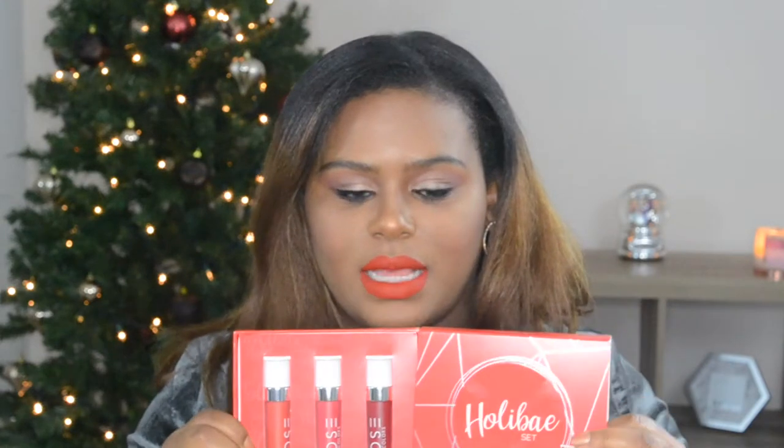I couldn't talk about red lips without mentioning the Dose of Colors Holiday Set. It comes like this — it retails for $29, and a regular liquid lipstick is $18, so it's a $54 value. This is such a steal for three liquid lipsticks. Dose of Colors has one of the best liquid lipstick formulas I've ever tried. I have eaten, had something to drink, worked all day, talked all day, and these colors do not budge. I love their formula.